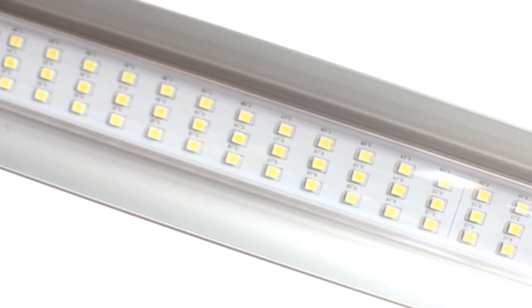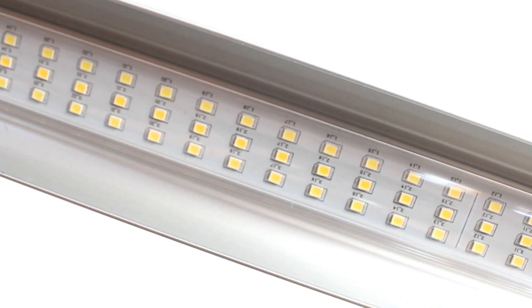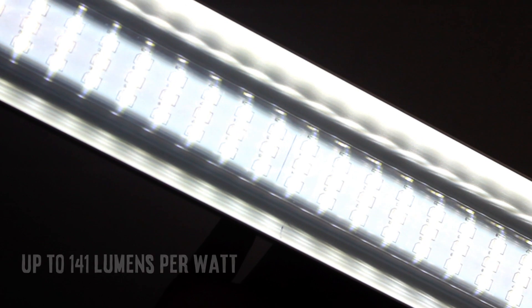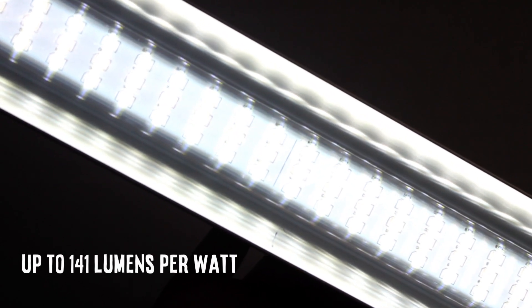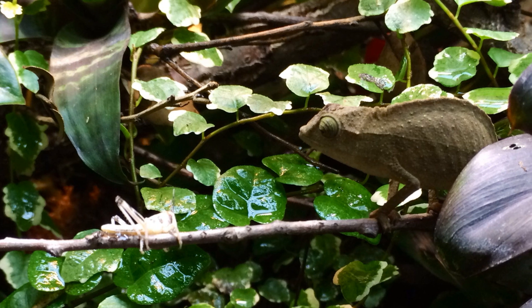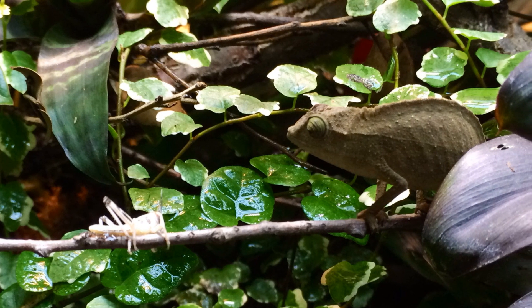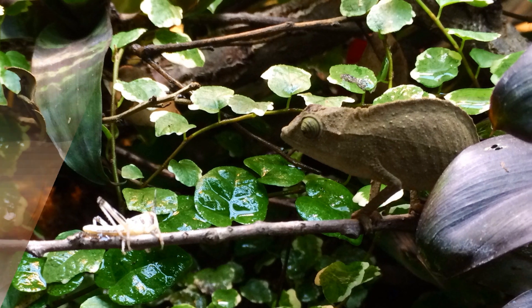This clever system uses the very latest high output full-spectrum LED diodes to create up to an almighty 141 lumens per watt. This is pure full-spectrum visible light within the photosynthetic active response curve, potent, rich and perfect for the needs of your animals and plants.